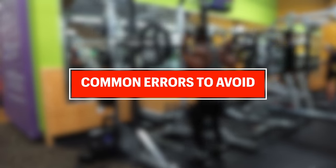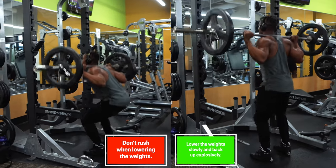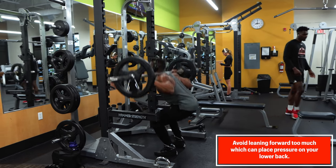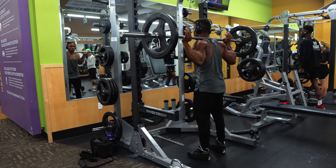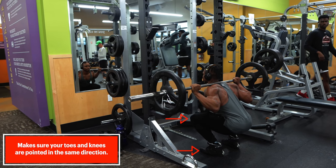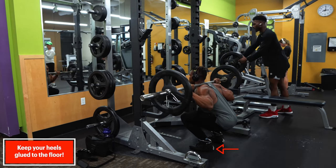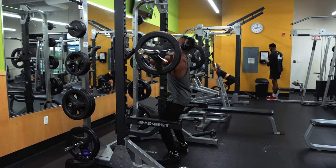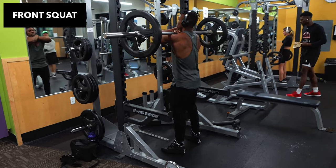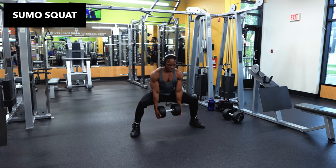Some common errors of squats to avoid include: first, descending too quickly and flexing the torso too far forward — if you lower the weight too quickly it can lead to an incomplete lift as well as injuries. Second, overflexing the torso greatly increases the forces exerted on your lower back, risking a spinal disc herniation injury. Third, not aligning the knee with the direction of the toe, which can negatively place stress on the knee joint. Fourth, avoid raising your heels off the floor, which reduces the contribution of the gluteus maximus. There are also lots of squat variations to pick from, including front, hack, overhead, and goblet squats, amongst others. Keep alternating and trying multiple variations to keep your leg muscles from adapting.